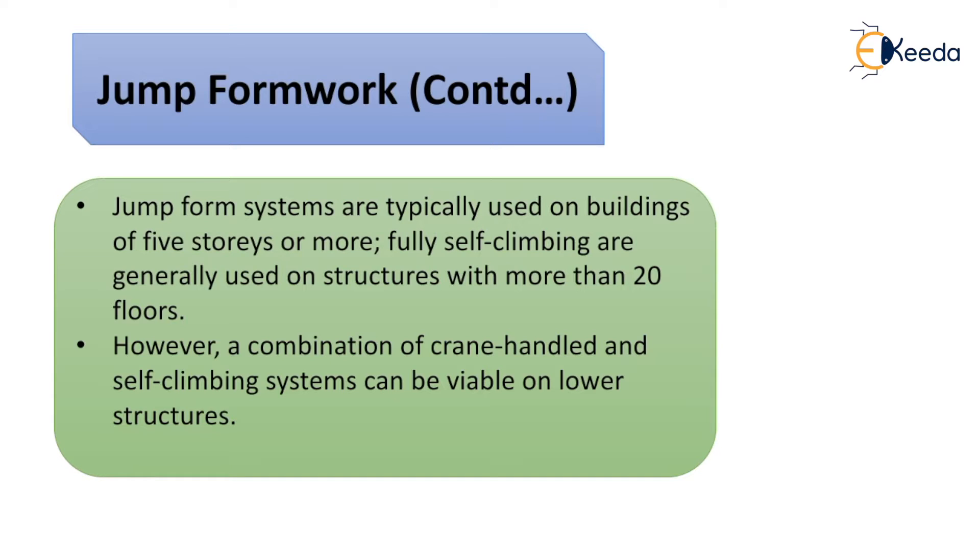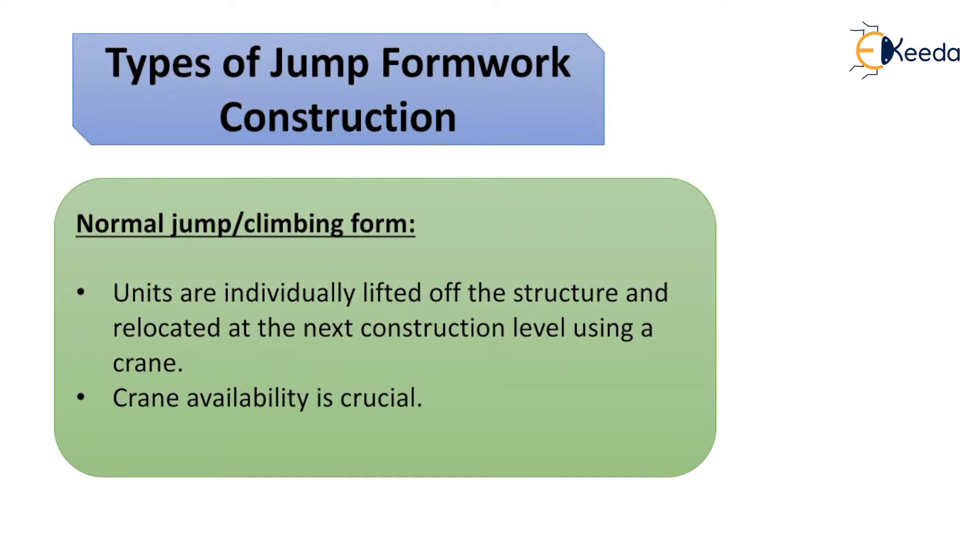Self-climbing systems are generally used on structures with more than 20 floors, and jump form can be used for more than 60 floors in some cases — there are constructions in South Mumbai using jump form systems. A combination of crane-handled and self-climbing systems can also be viable on lower structures.